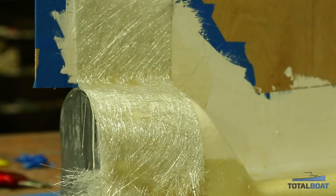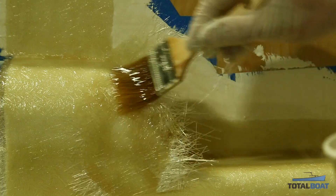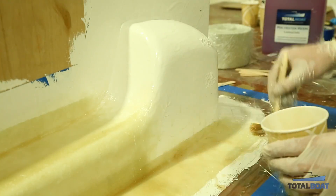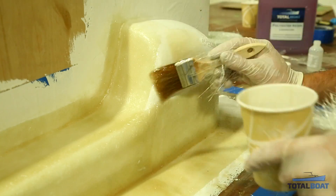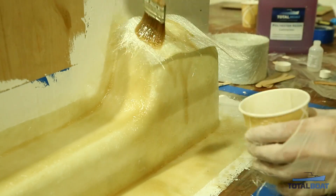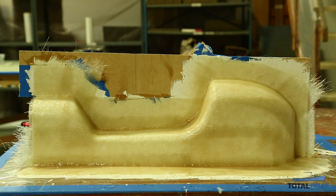We'll be using 4-inch wide matte fiberglass, which comes in a convenient roll. Just break off a couple of strips and place them on the plug. Overlap each piece just a little bit so the strength of the fibers is continuous, and keep putting strips down until the whole plug is covered.